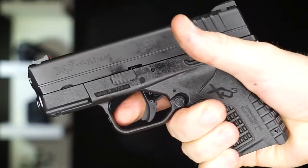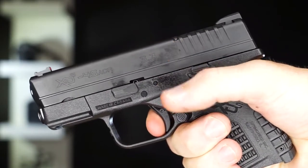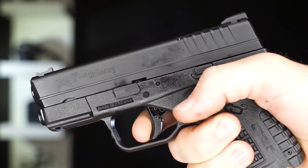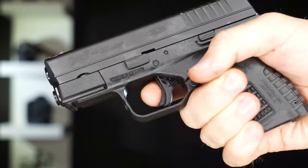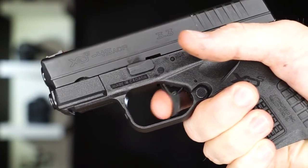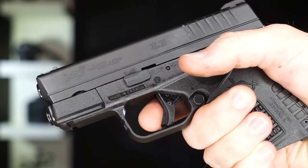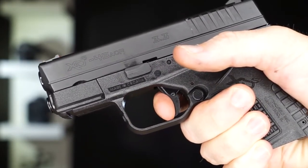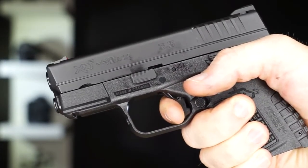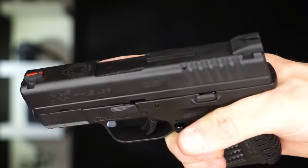Here's the trigger and here's the reset. It's not bad — you do have quite a bit of travel on the trigger, but once it hits that wall it's on it. It's not real mushy compared to like the Smith & Wesson triggers on the Shield; you're almost instantly right on that wall and then break. The reset is pretty audible — a pretty loud click — which is really nice.